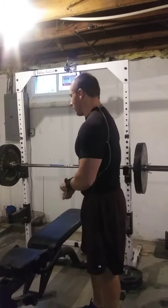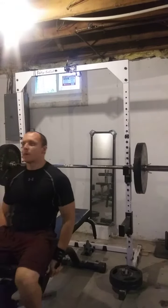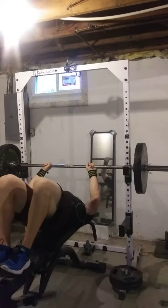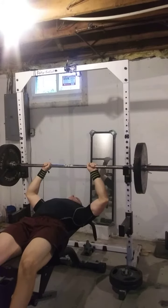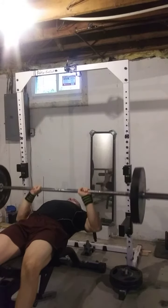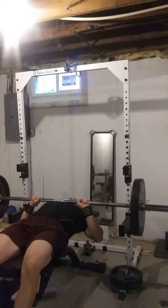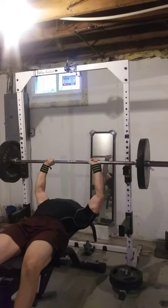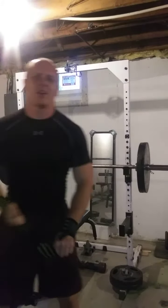Let's get ready here. This should be manageable weight. Like I said, this is a deload session, so I don't want things to be crazy hard, but that felt pretty good.